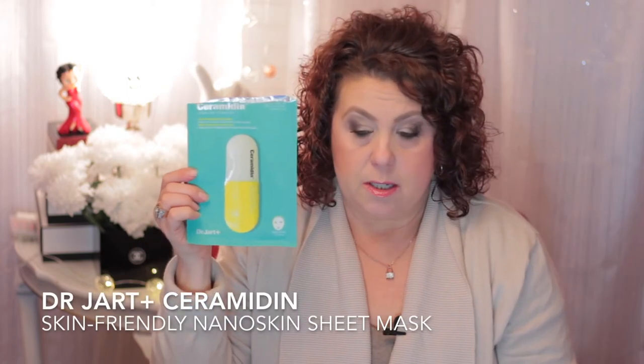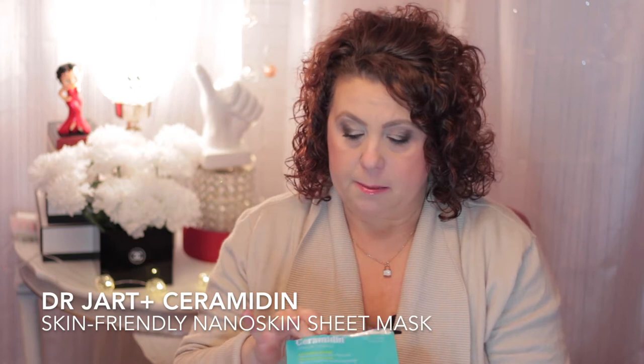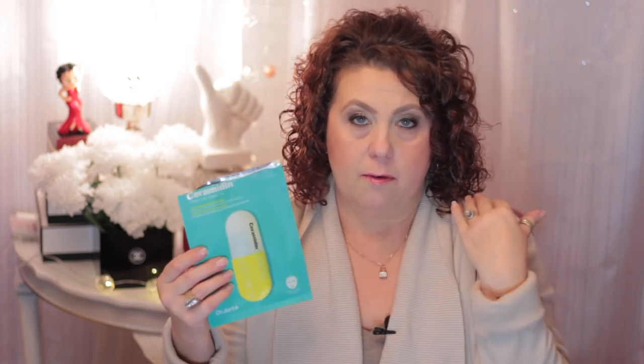This one was featured in my favorites video just recently - it's the Dr. Jart Ceramidin Dermacare Technology sheet mask. It had a milky essence, was very moisturizing and hydrating. There was enough essence to cover the sheet mask itself and then the neck, décolleté, arms, and legs - it went a very long way. This is a little bit on the pricier side, around six dollars for one sheet where the other ones you can get for a couple dollars, but I do recommend it.